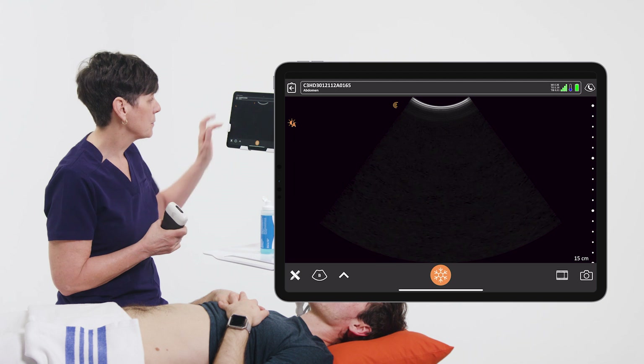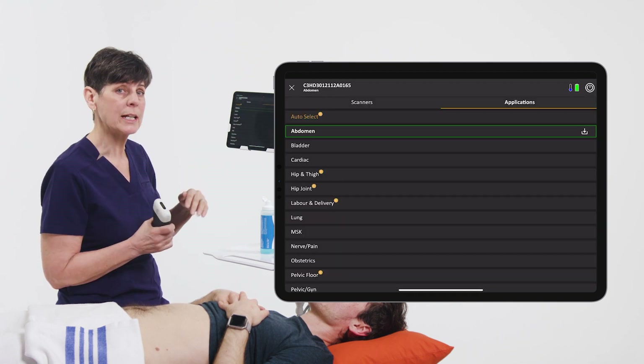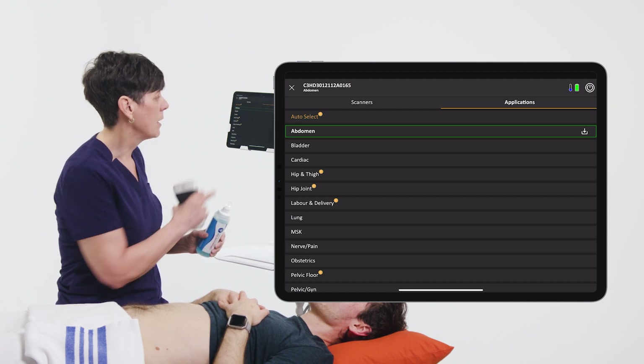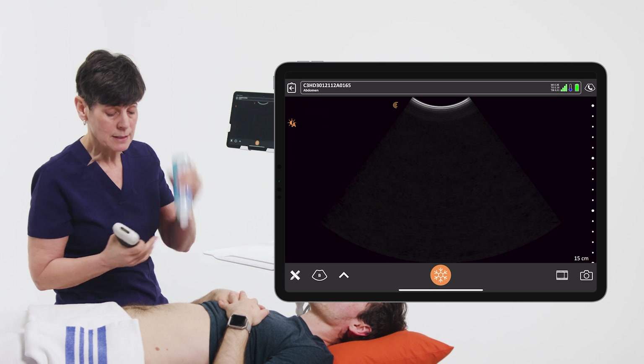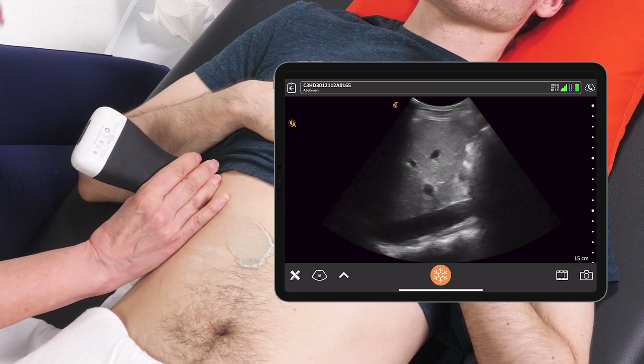So the first thing we want to do is select the correct preset. Selecting the preset is going to get you where you need to be with all of your imaging parameters faster — it's going to make you more efficient. I'm going to select the abdomen preset and we'll start scanning our patient's abdomen.